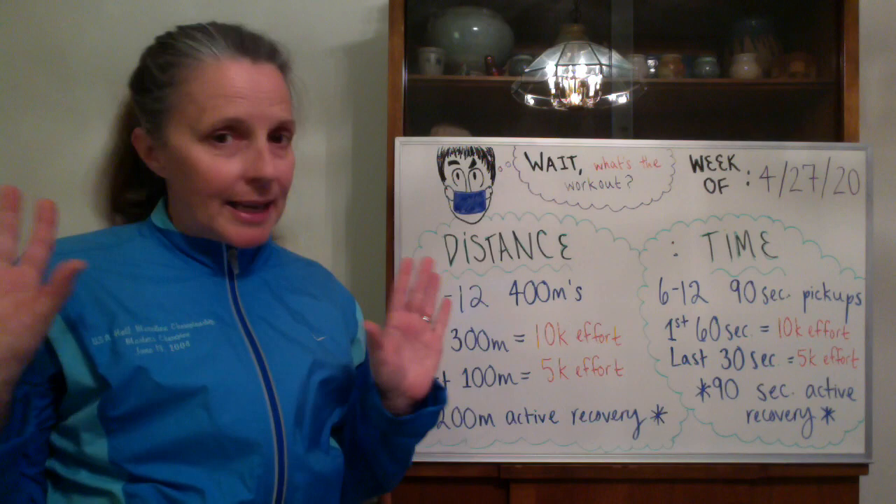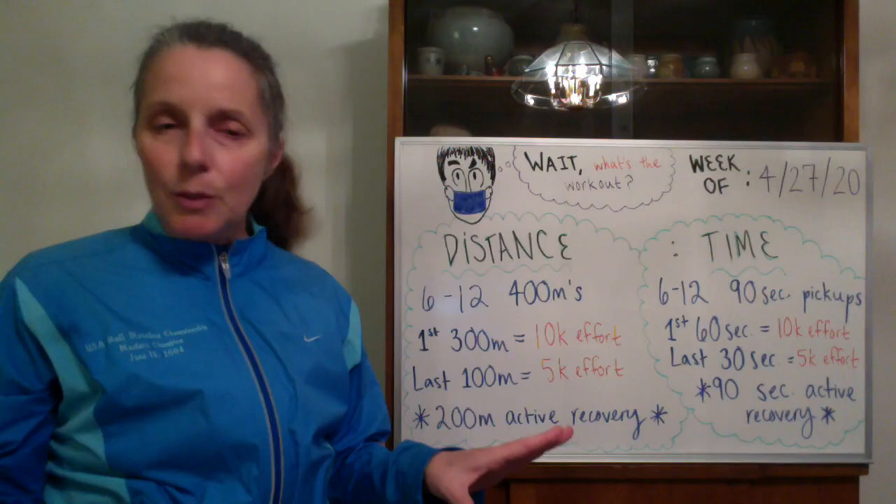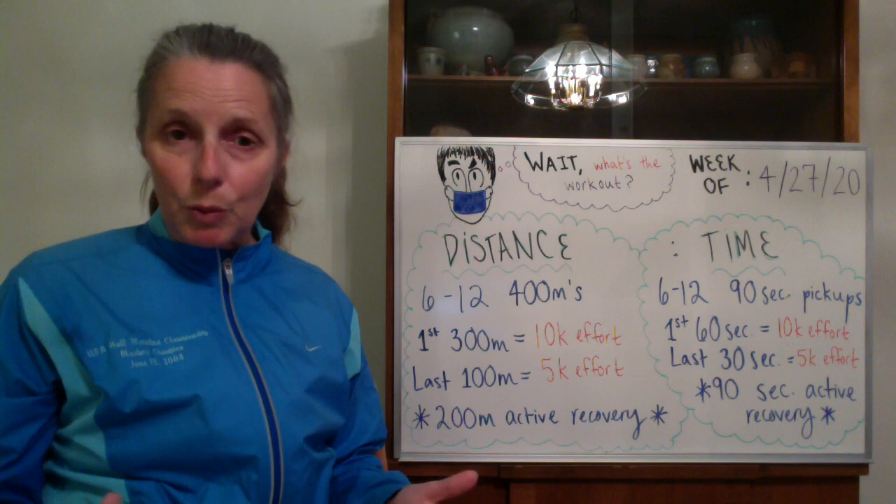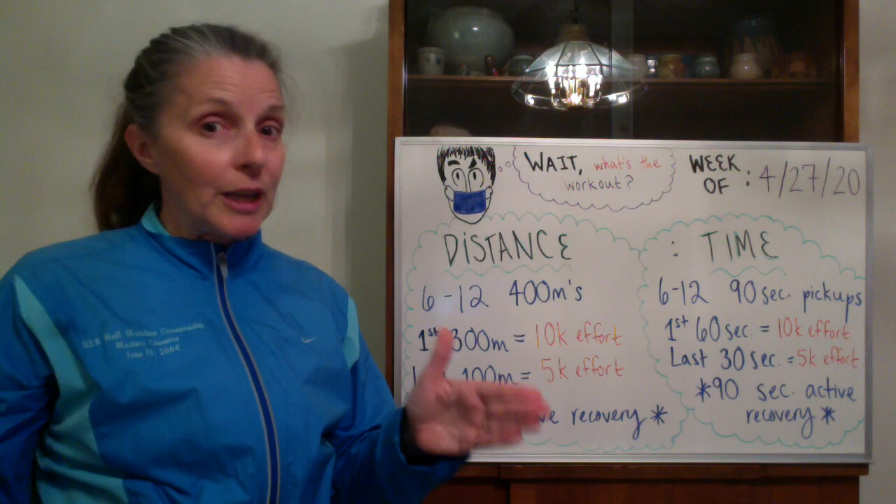Everybody is at a different spot right now with their fitness. Some of you have not done any speed whatsoever since last fall, which is totally fine. Some of you have been keeping up with speed workouts great also. So for this week, I'm actually going to give you a wide range of efforts to do depending on where you're at.